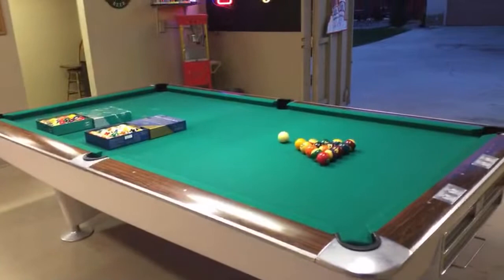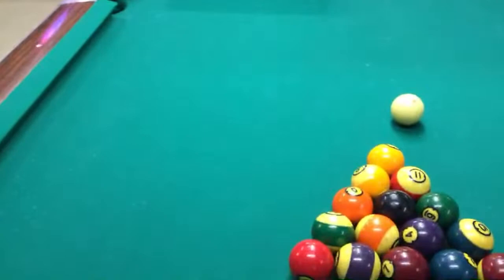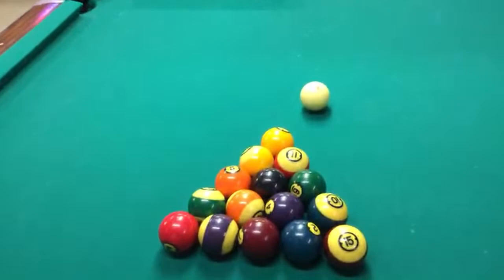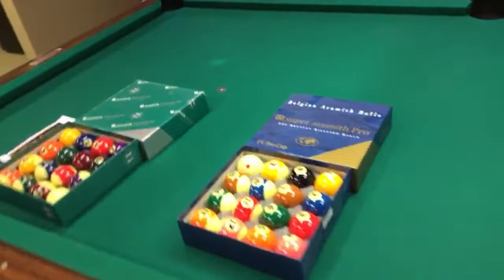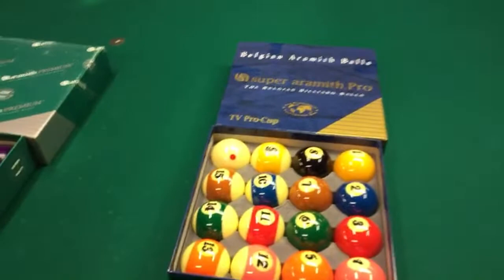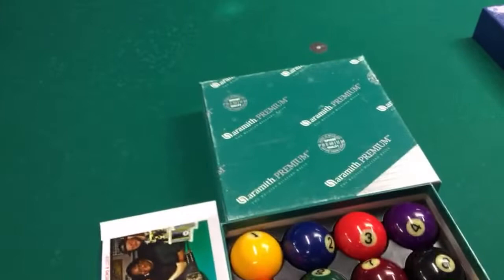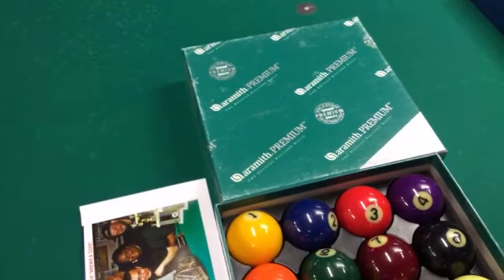This is where I'm supposed to practice, but I'm telling you right now I really do not practice. When I do practice, I use the Brunswick Centennial balls — this is one of my favorite sets. I also practice with the set that my nemesis Gizmo bought me — thank you Gizmo — this is the Super Aramith Pros. And you guys all remember the Miso ball, and then this set is the Aramith Premiums, which comes with the blue Aramith cue ball.